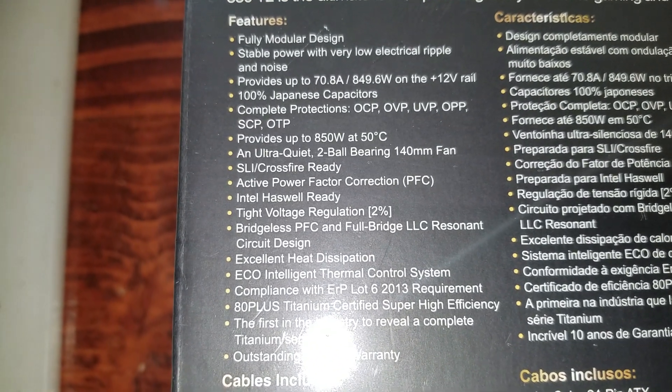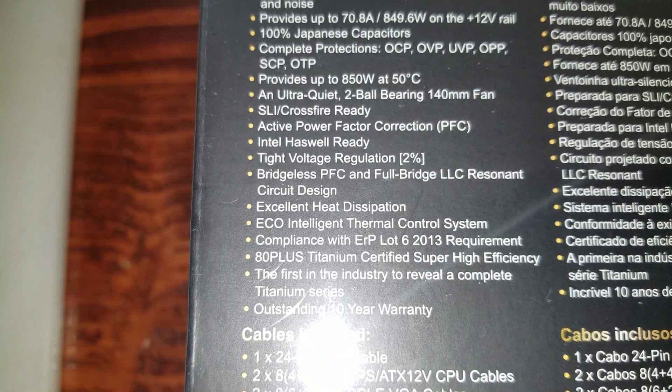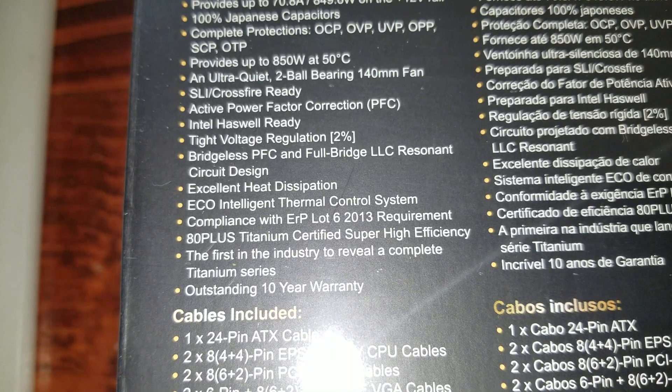Complete protection. Provides up to 850 watts at 50 degrees. An ultra-quiet, two-ball-bearing, 140mm fan. SLI crossfire ready. Active power factor correction. Intel Haswell ready.